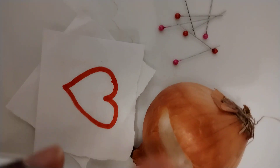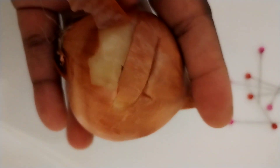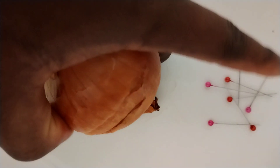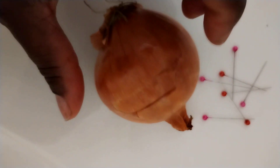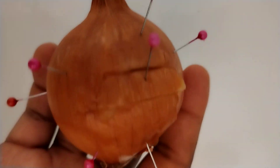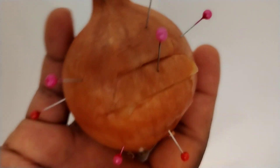You put both papers inside this particular hole — your name and the name of the person. Then you use the other part of the onion to cover it. Take your needle or pin one after the other and pin it, calling the person's name each time you pin. Anything that you want from this person, you call their name and pin. Make sure you pin the needle exactly where you placed the paper.